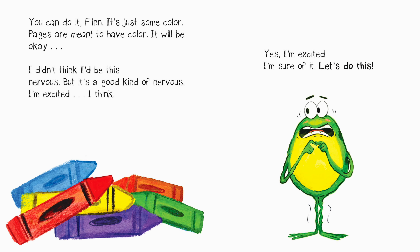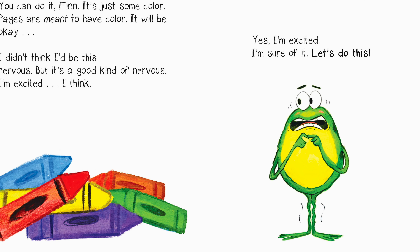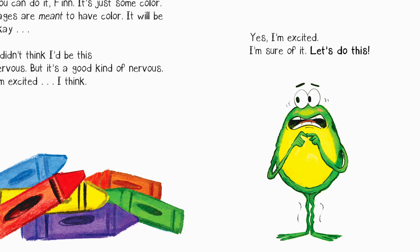You can do it, Fin. It's just some color — pages are meant to have color, it will be okay. I didn't think I'd be this nervous, but it's a good kind of nervous. I'm excited — I think, yes, I'm excited. I'm sure of it. Let's do this!